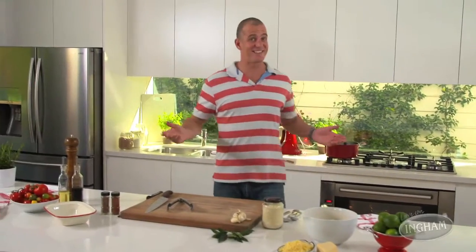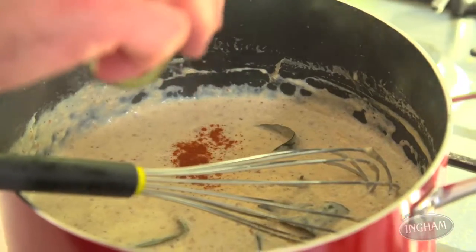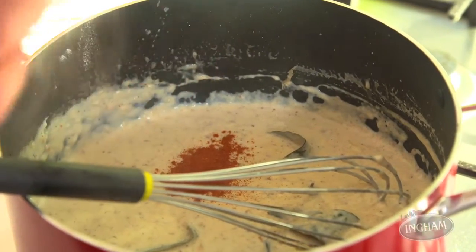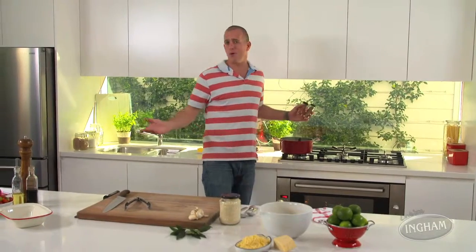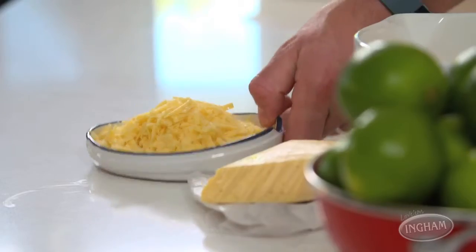Not surprisingly, that smells absolutely fantastic. There are two more things I like to throw in: a little bit of paprika and a little bit of nutmeg. Don't forget to season it with salt. Then the most important ingredient of all — a little bit of good quality cheddar cheese.